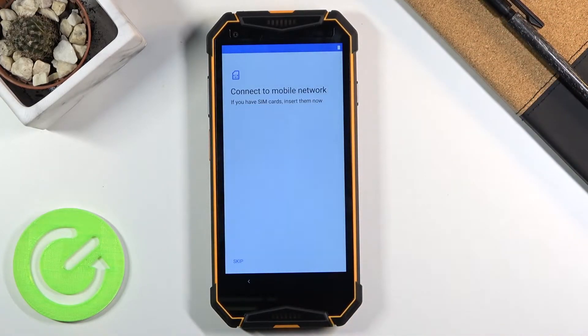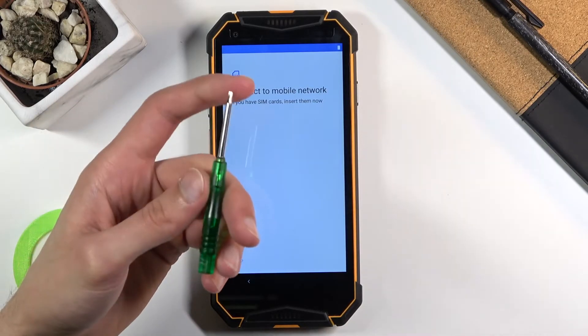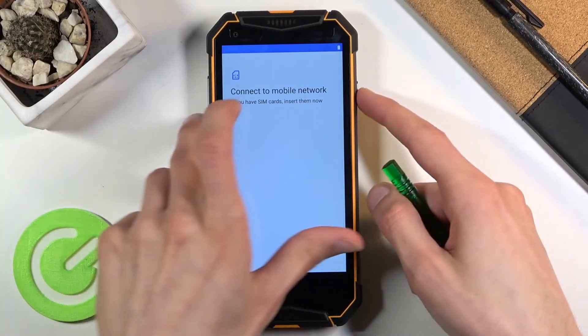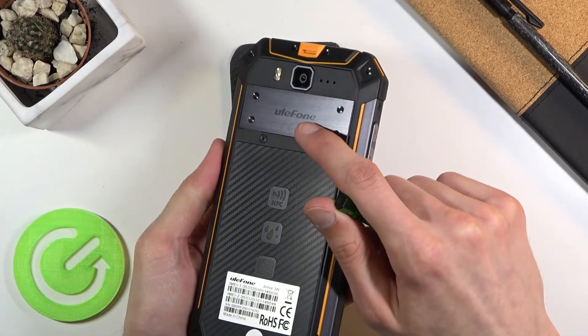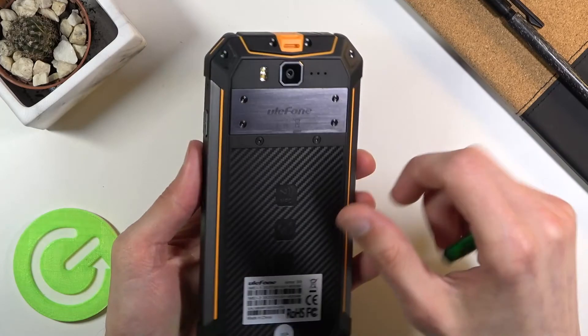Here you will have the option to insert your SIM card to connect to a mobile network. There is a little caveat: you will need this screwdriver, which comes with the device in the box. That screwdriver is needed so you can remove the plate where you insert your SIM card or SD card, whichever one you want.